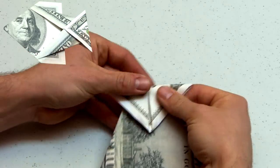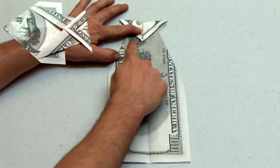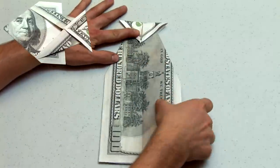The next stage will involve folding the bottom edge of the bill to the bottom of the point on the diamond we just created, shown now, around the center of the bill.